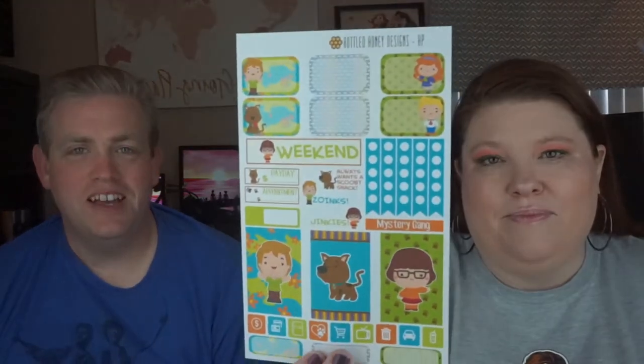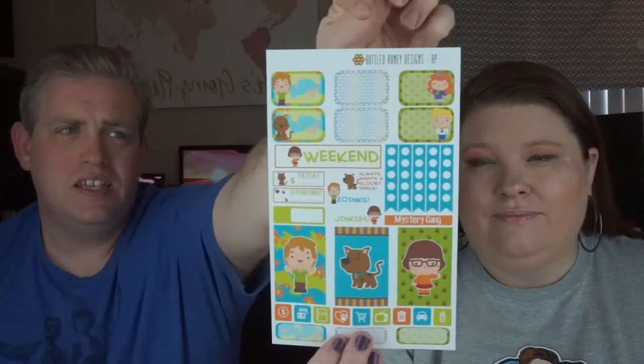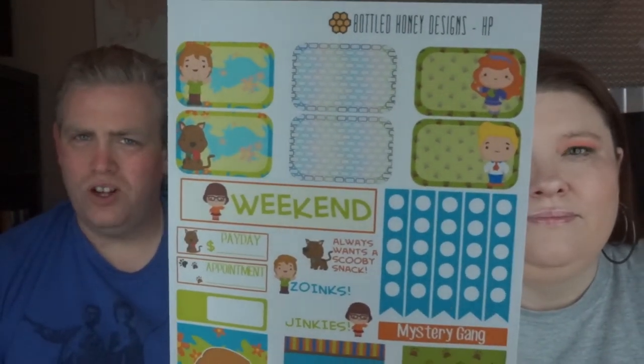So this is the Scooby-Doo Mystery Gang. I really like this one a lot. It's got the colors I would like to use, especially with these checkmark flags here. I didn't notice it the first time I looked at it, but the center set of boxes is actually rainbow-colored bricks. I don't know how it fits in with the rest, but it's cool. I like it.